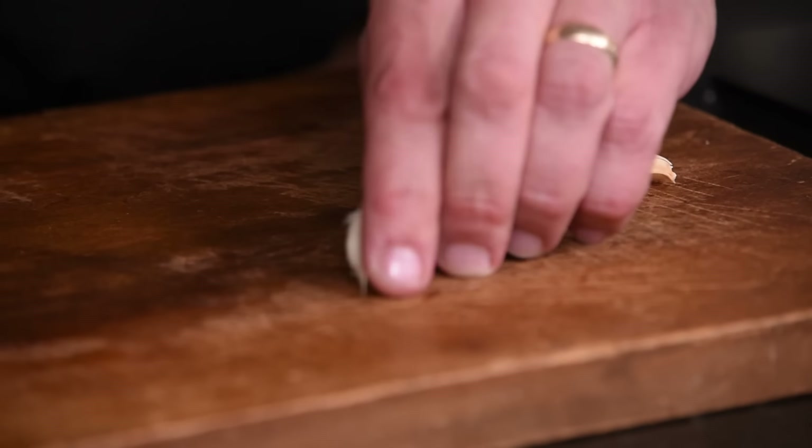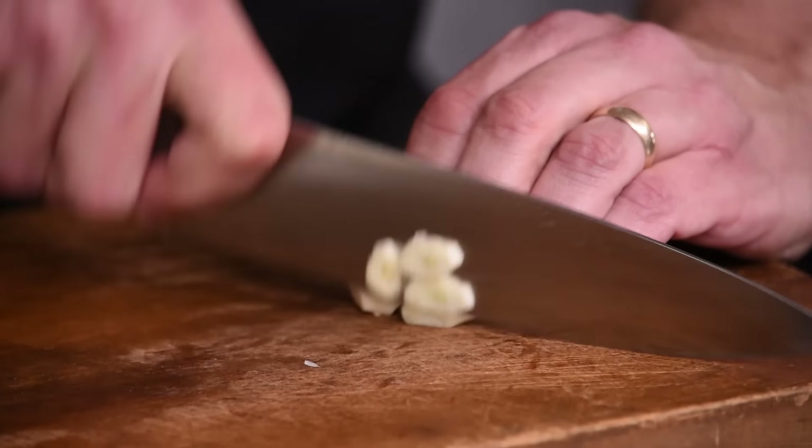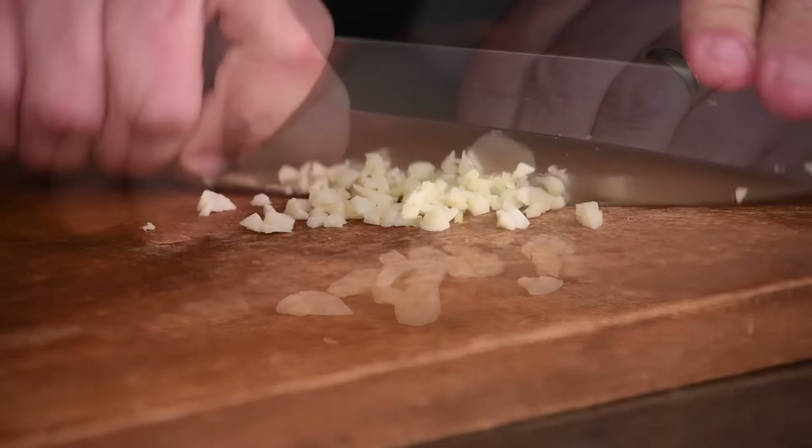Then we'll grab a couple cloves of garlic, smash them to pull the paper off the outside, and go ahead and chop that up. It doesn't have to be too fine.